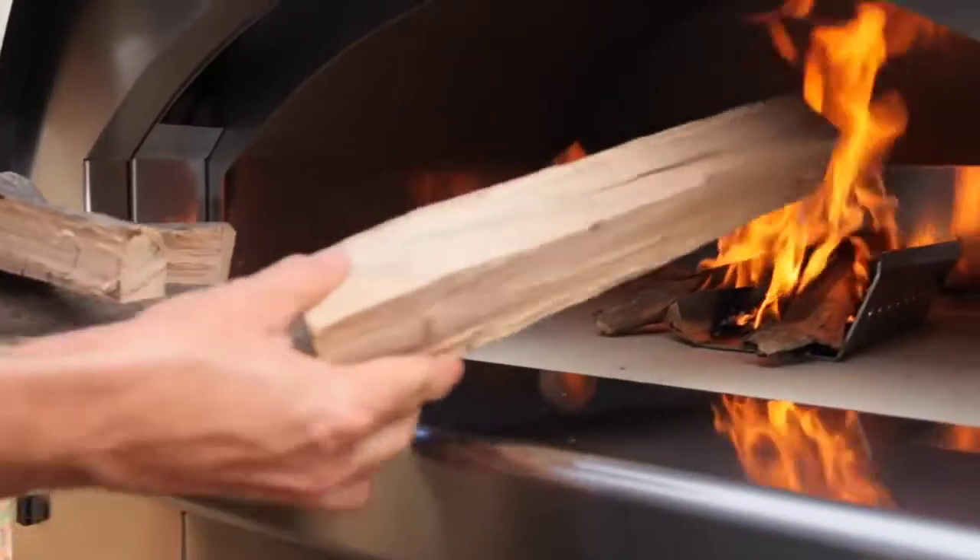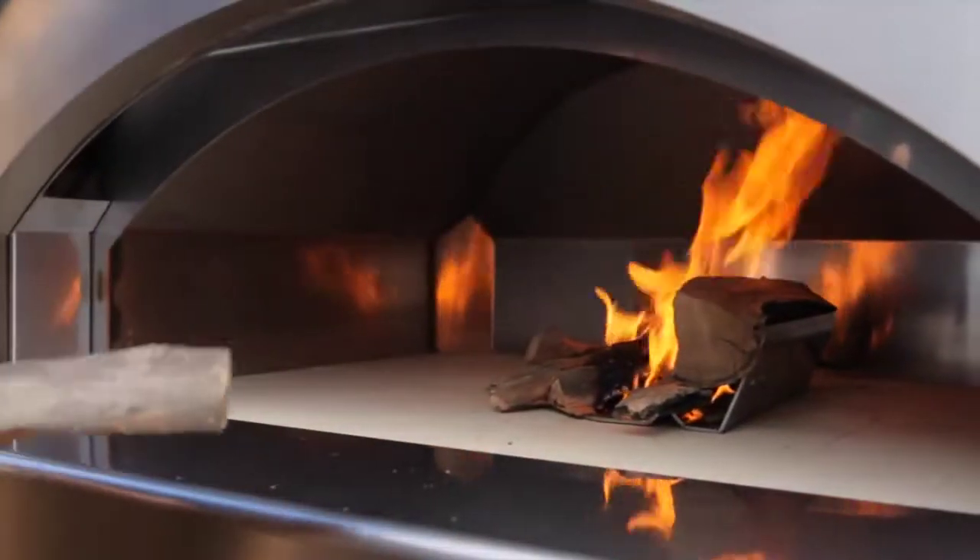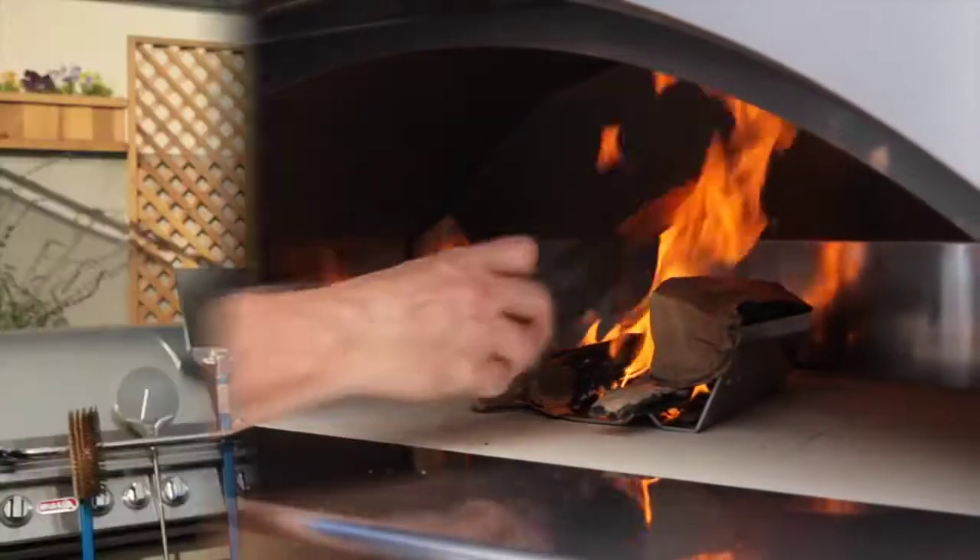If the oven has not reached the optimal temperature, add one or two more pieces of wood to the coals and let it burn down. You may have to do this a couple of times, especially if you haven't used the oven in a while.